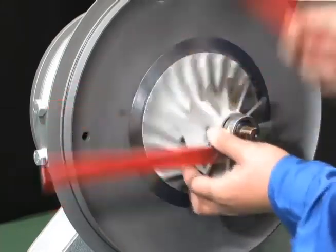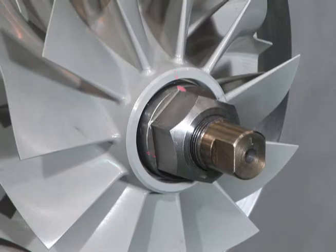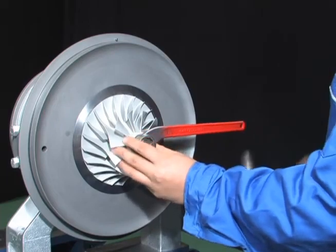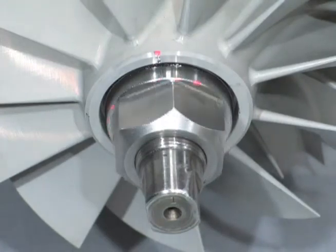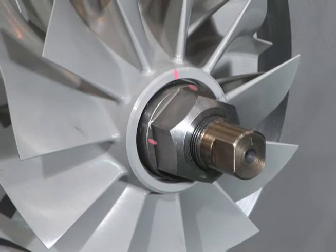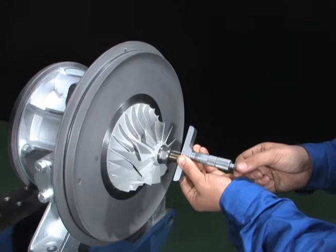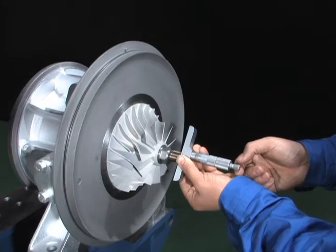Loosen the locking nut once and make sure that the match mark of the locking nut is at the initial zero position. After confirming that the match marks align, tighten with the spanner to the right position. If the locking nut turning angle varies, retighten and erase the old match marks and stamp new match marks. Measure the distance from the end of the nut to the shaft end with a caliper or a depth gauge, and compare with the values obtained before overhaul to confirm it has been fastened securely.